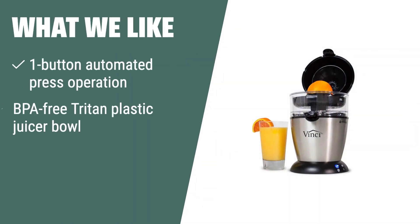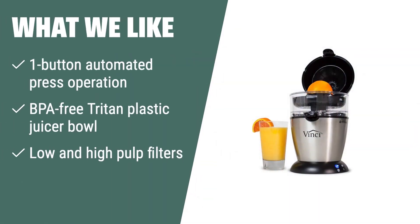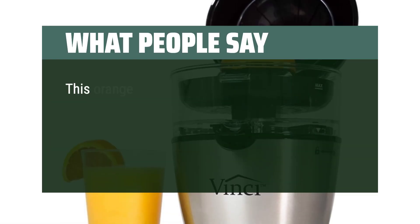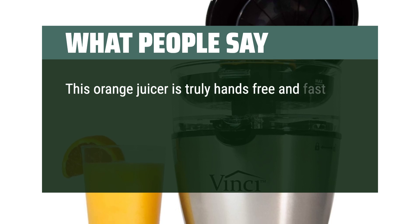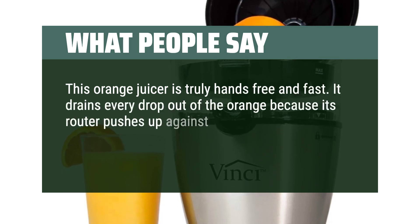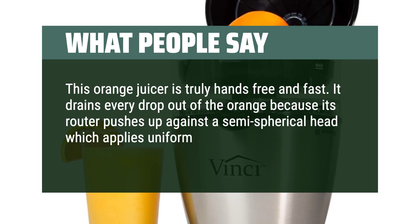What we like. Revolutionize your juicing experience with the Vinci Hands-Free Electric Citrus Juicer. Its one-button operation and high-quality materials make juicing a breeze. If you value convenience and health in your juicing routine, this innovative juicer is the perfect fit for you. What people say. This orange juicer is truly hands-free and fast. It drains every drop out of the orange because its rotor pushes up against a semi-spherical head which applies uniform pressure on the orange.